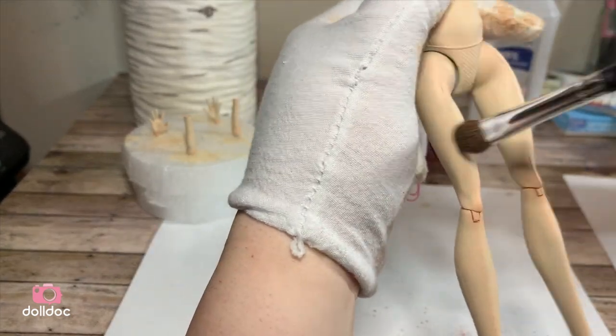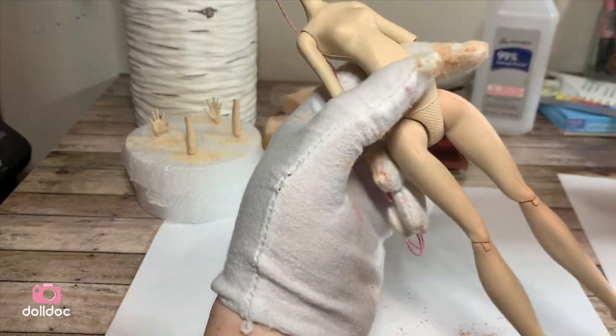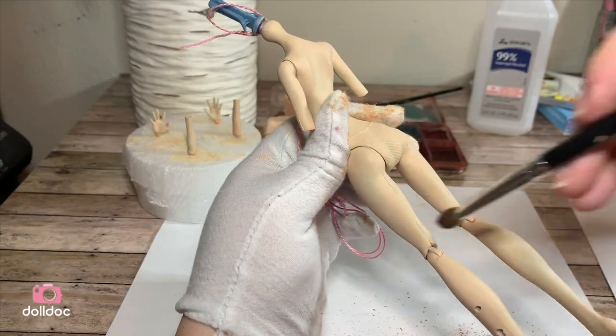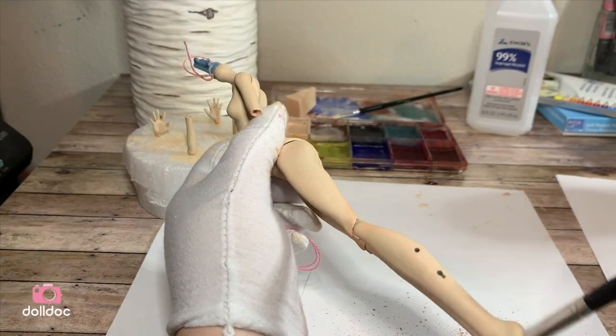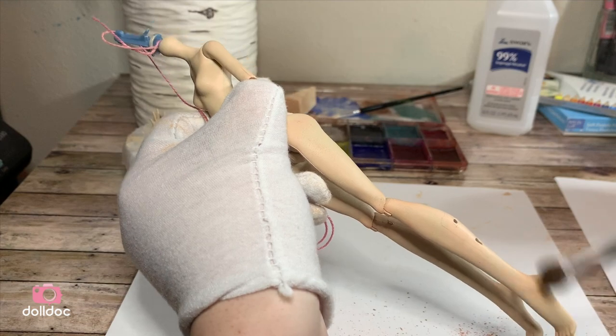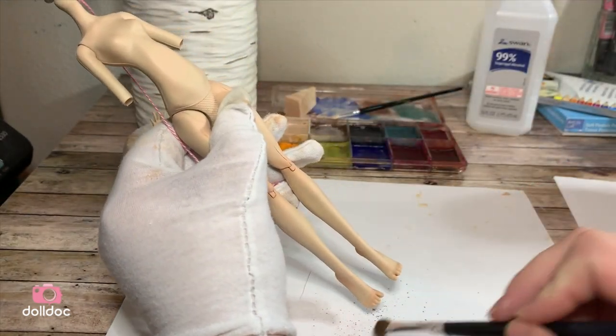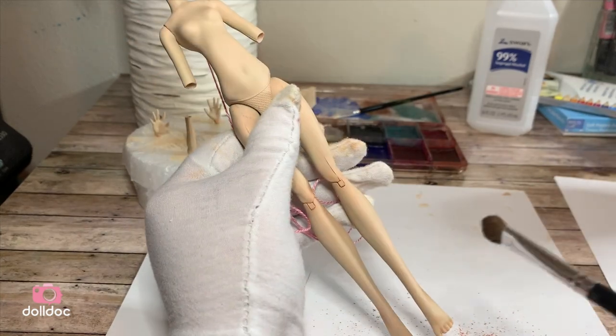This really adds life to the skin of the doll. When blushing a doll, I try to think about if the doll was real — what parts would be moving and what parts would be shadowed — and I add blushing to those areas.